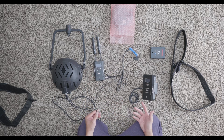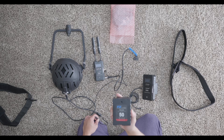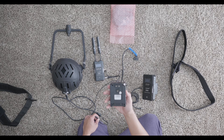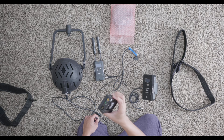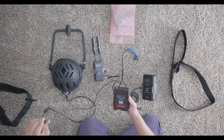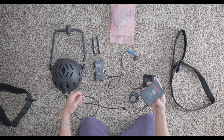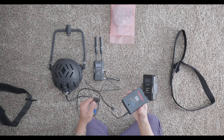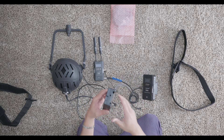To power the helmet they include a V-mount battery — a 49 watt-hour battery. This is a special battery; I tried to find a spare online but couldn't, so I'm probably going to reach out to see if I can get another one. All you have to do is take the power cable and connect it right here to power the helmet. The transmitter is also powered from the same battery via the V-tap or P-tap input.